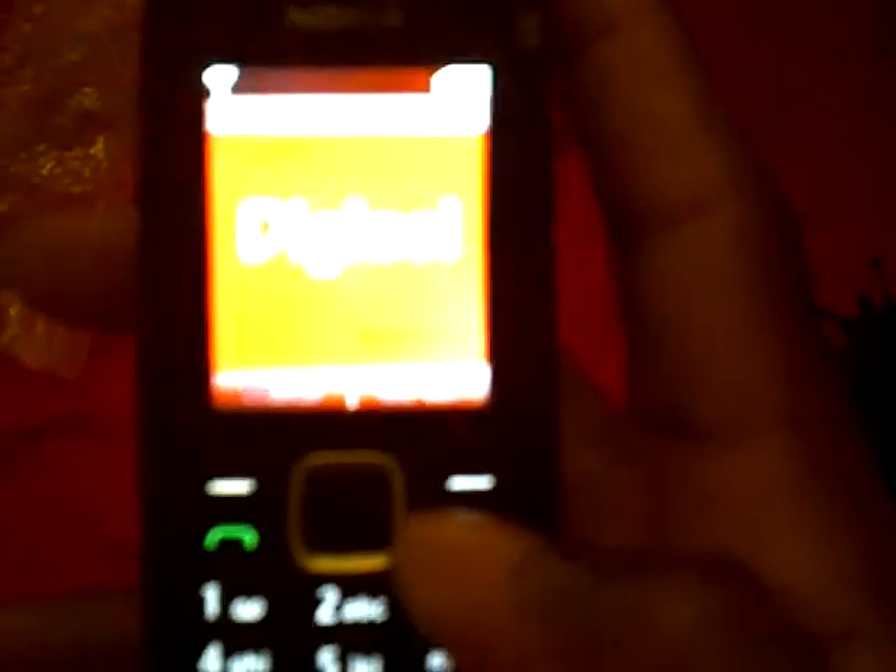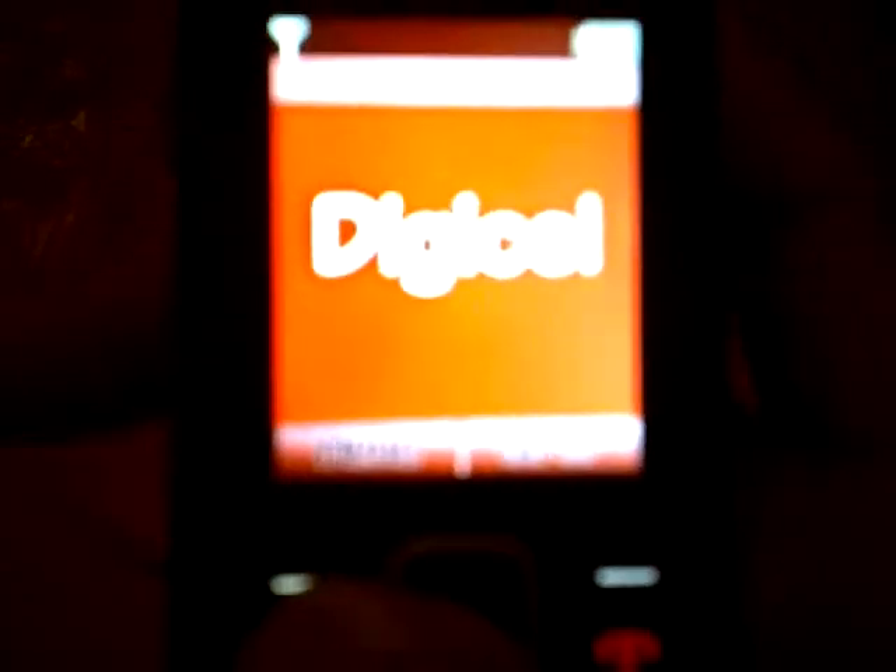We're going to check out the menus a little bit — it's basic messaging, phone book, games, just basic functions. To turn on the flashlight, simply hold down the up button and the flashlight comes on. Release it and it goes off. Hold and release — that's how it works.